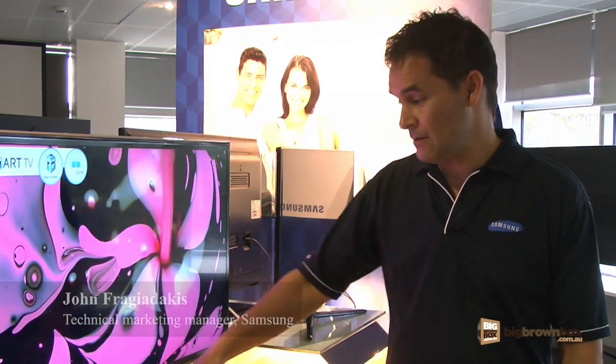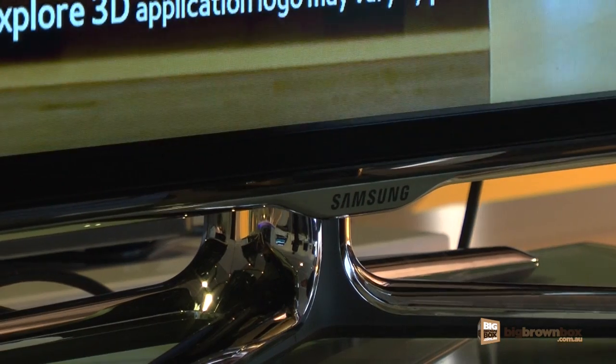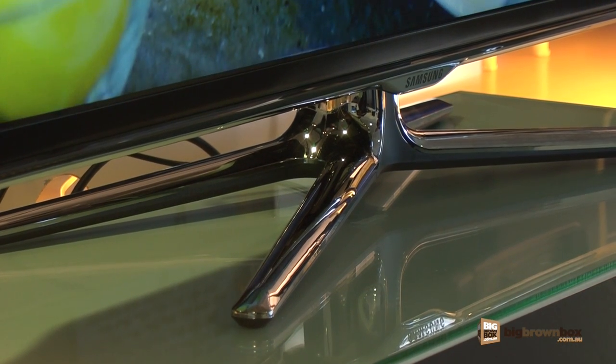If we look at the design, you'll see that it has what we call our X legs, which gives the person the capability of being able to swivel this unit. Being very retro in design with these legs, it has a chrome appearance.